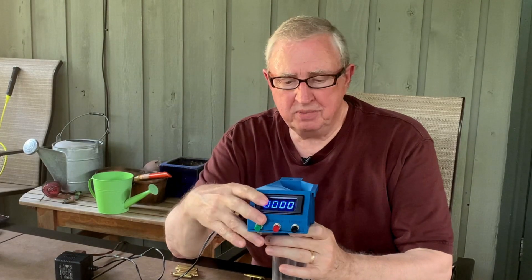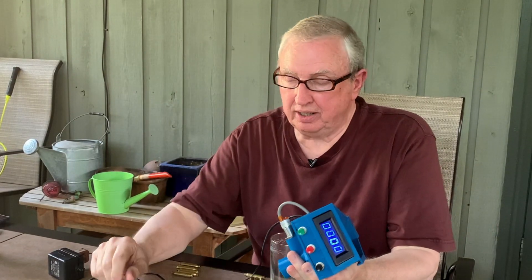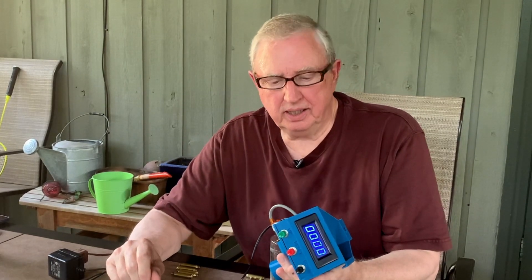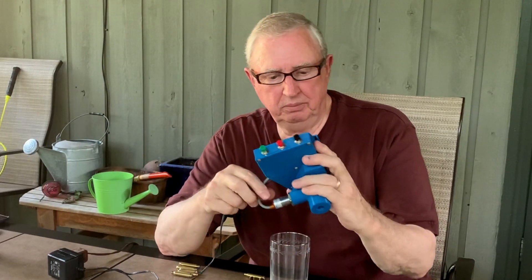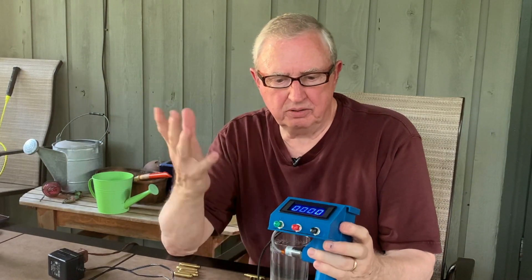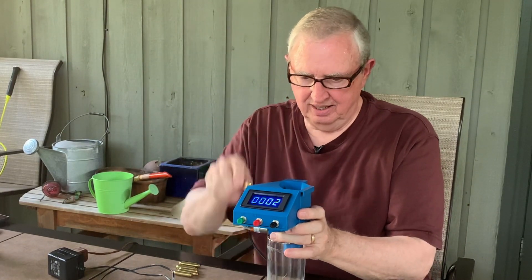Thank you for watching. If you want to make one for yourself — and I don't sell them, so don't ask — if you've got a printer or want to order it online, you can do that, but online it's about 50 to 60 dollars even in the least expensive plastic. If you do it yourself it's about five dollars worth of plastic. Add your little parts and you're looking at about 30 dollars total for the whole shooting match.